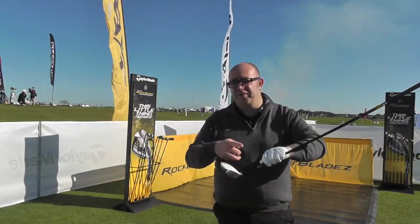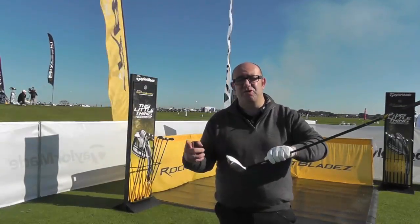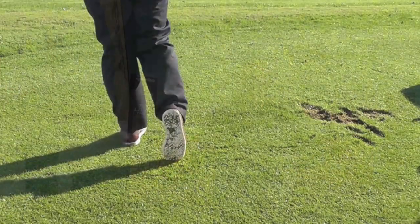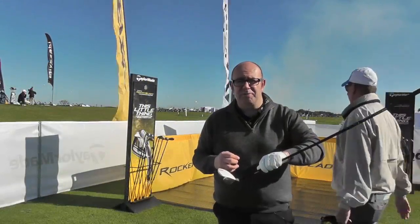What we've seen from TaylorMade for the last few years is the white head and the black face, which gives a really nice contrast at address. The white is a nice matte colour as well — it's not at all distracting, very confidence-inspiring. Certainly a club to put on your test list.